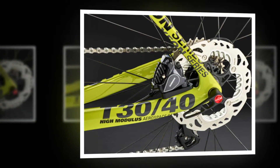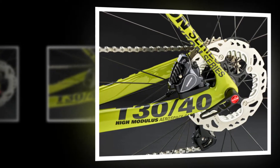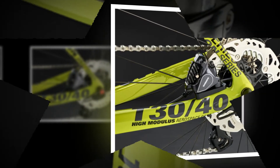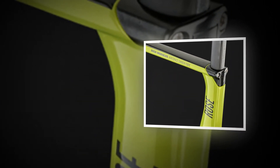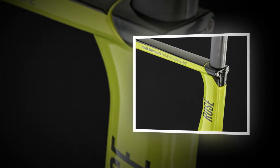The Rose DX 1650 disc wheels, as their name suggests, tip the scales at 1650g a pair, and combined with the Conti GP 4000 tires this makes for a light and lively setup, which helps the CWX when it comes to hills.